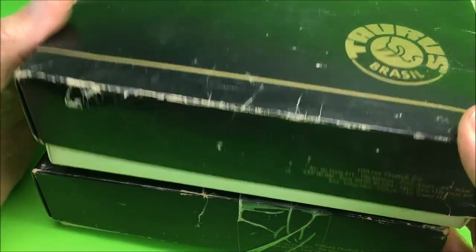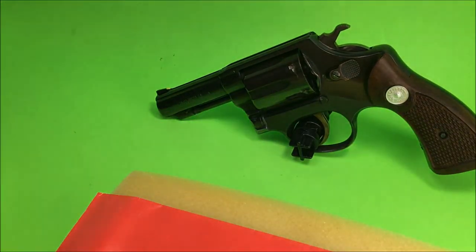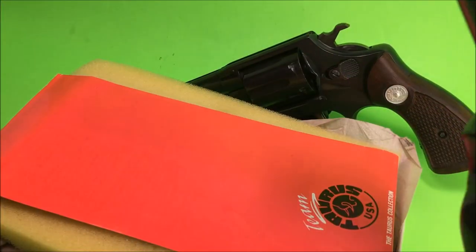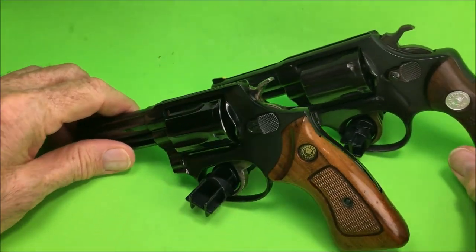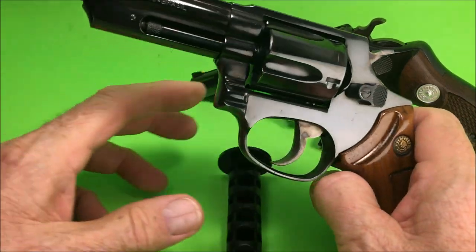Hello gun aficionados and enthusiasts. I just picked up a couple of Taurus revolvers. Let me do a comparison here — one is a Model 82 and the other one is a Model 85. Both are 38 Specials. One is a J-Frame, similar to the Smith & Wesson J-Frame.